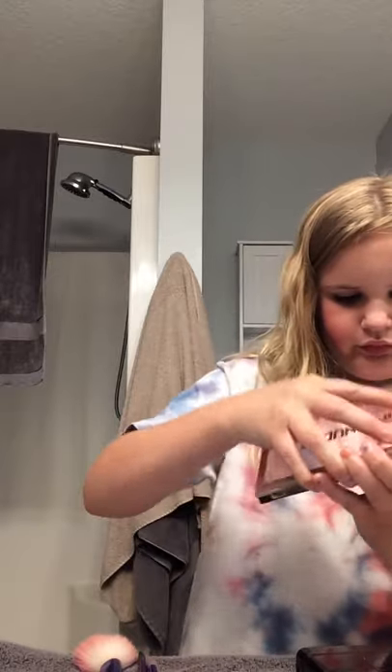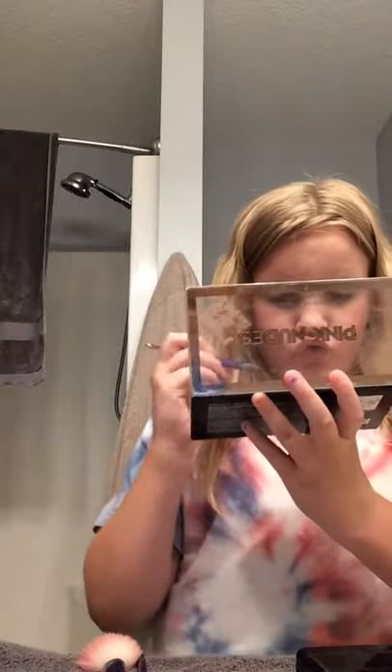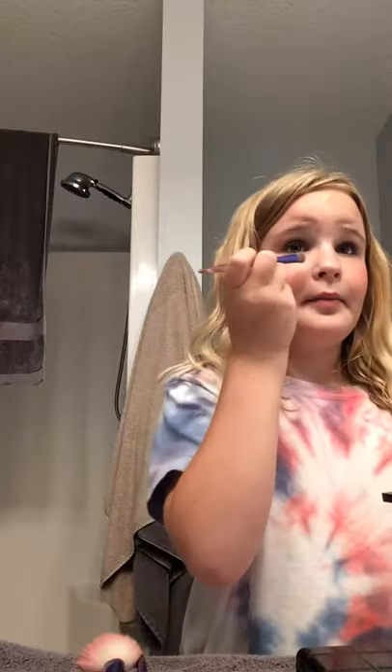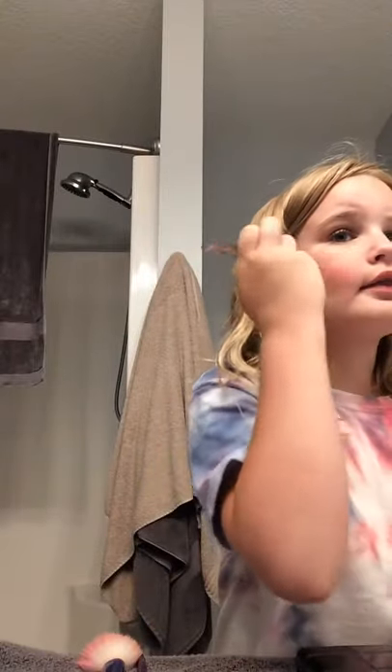Now I'm gonna add a shimmery color under my eyes to make them shimmer. I'm going to use this brush — it's a little glammy. Just a little bit under my eyes to make my eyes really shimmery. I don't want really shimmery, I just want a little bit shimmery. Then a little bit on my cheeks like that.